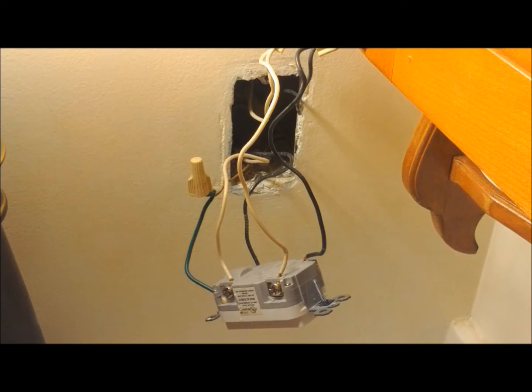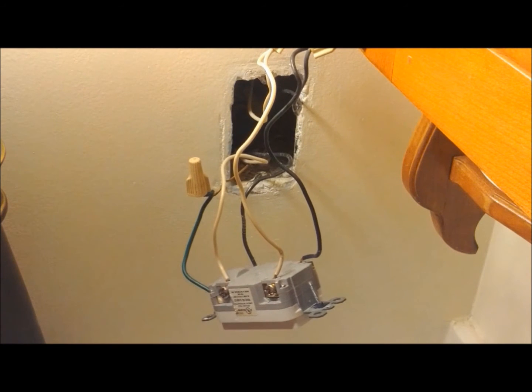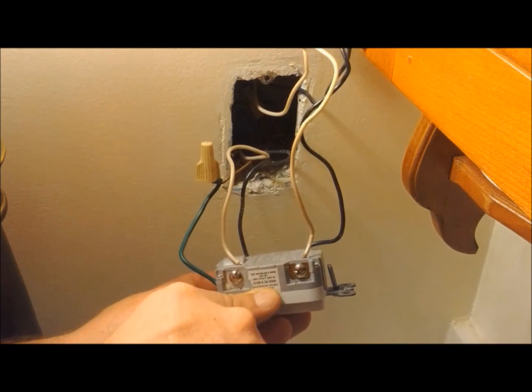If your GFI kicks out and your lights go out, this might be your light circuit, and you might want to move it to the line — that way if the GFI kicks, you still have lights in the bathroom. So since this one is wired properly, we're just going to move wire to wire, a load to a load, a line to a line.